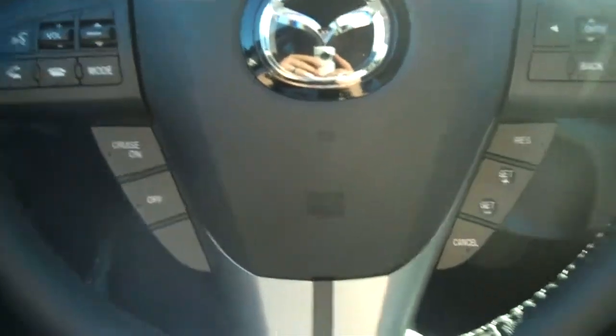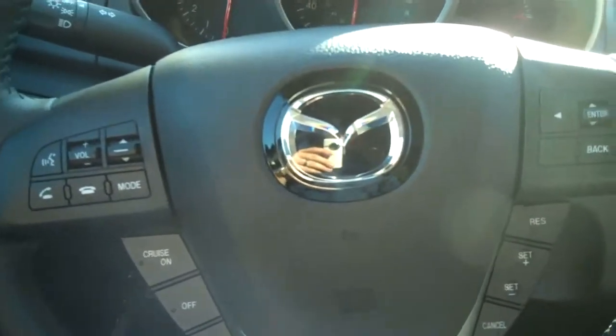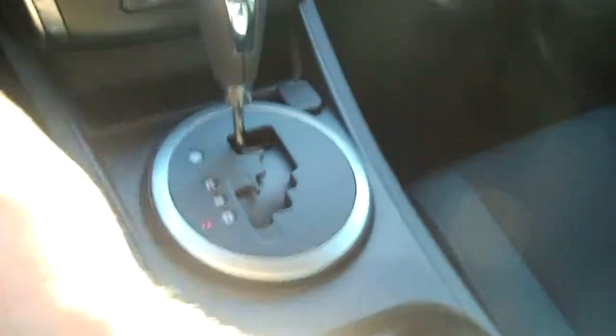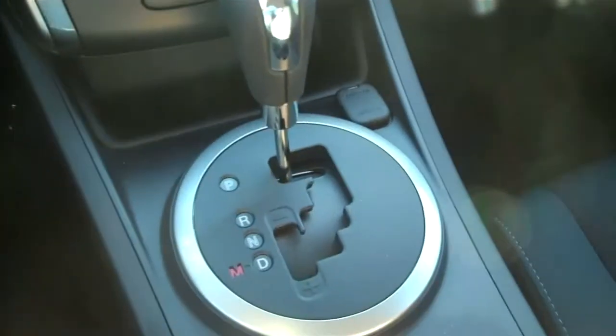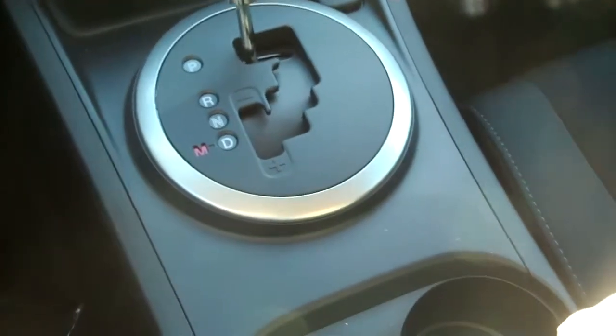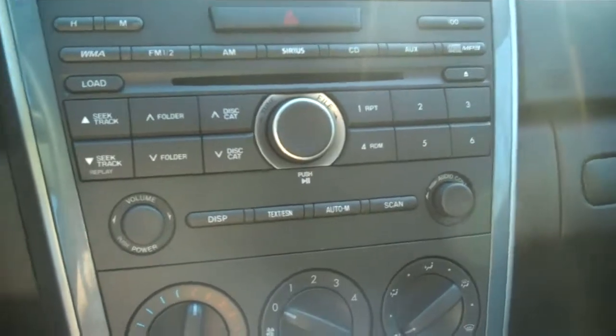Going around to the driver's side — one very cool thing with the iSports that you get standard: voice-activated Bluetooth. You have all your steering wheel controls for your radio, your Bluetooth, and your onboard computer. Another cool thing that a lot of other SUVs don't have — this one has a five-speed automatic transmission with a manual sport control, so you can actually shift yourself if you want. You also have a standard six-disc in-dash CD changer.